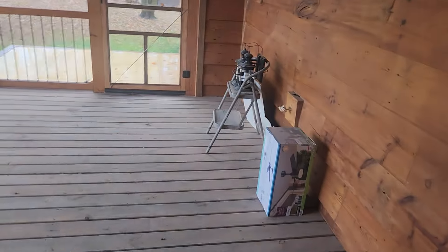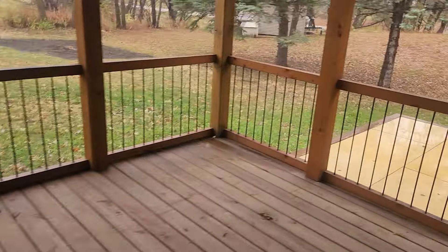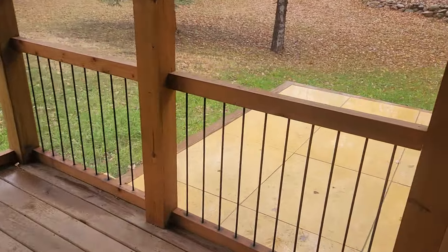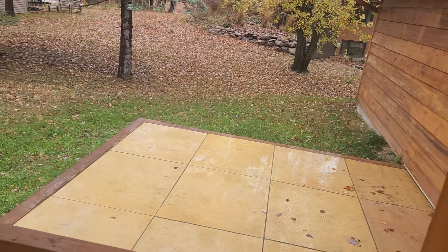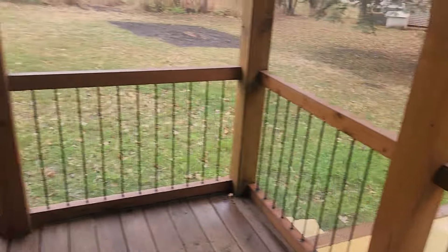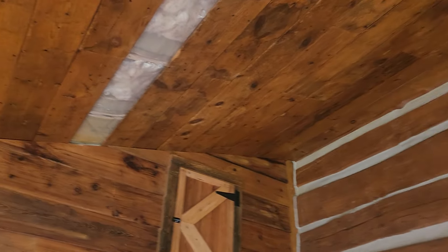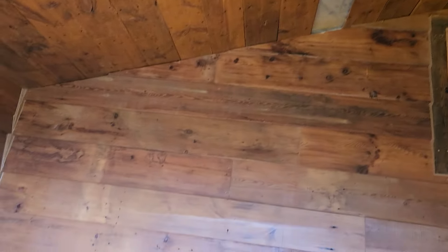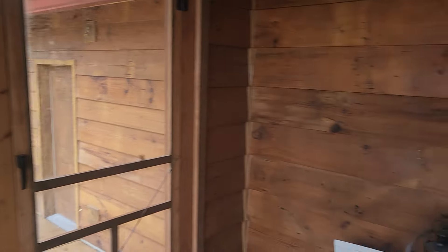Over here we've got a screen porch, which everybody in Minnesota needs because of our state bird being the mosquito. Off the screen porch we've got a limestone patio where you can do grilling and so forth. This is all done with reclaimed barn wood for the ceilings, and the siding on the garage is all reclaimed barn wood also.